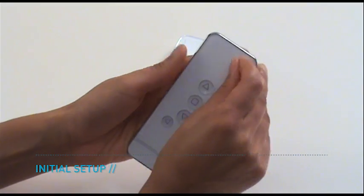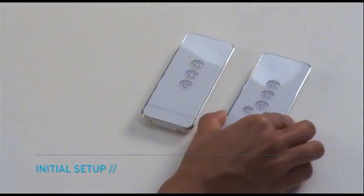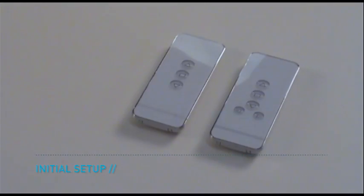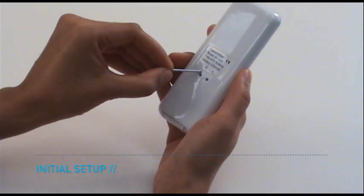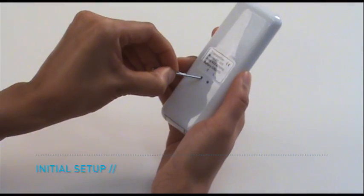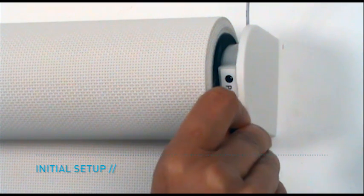Remove the protective film from the face of the remote in order to effectively operate the remote. To assist with operation of the remote, use a pin or rivet to press the C and L buttons on the back of the remote, as well as the red button on the motor.